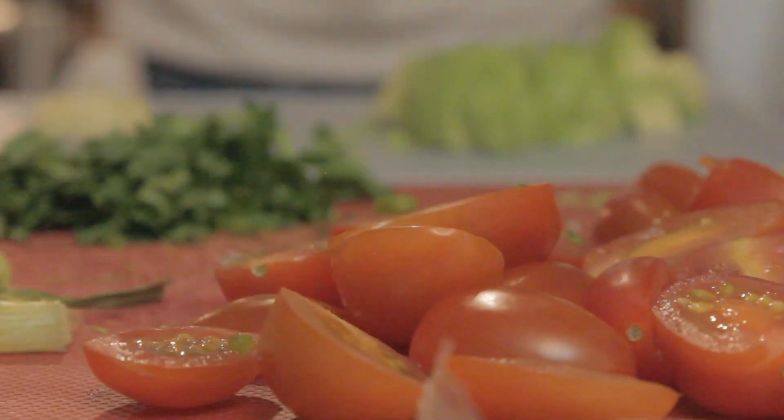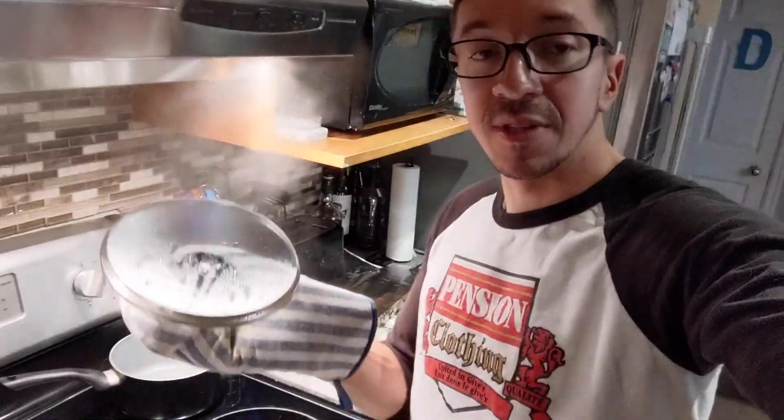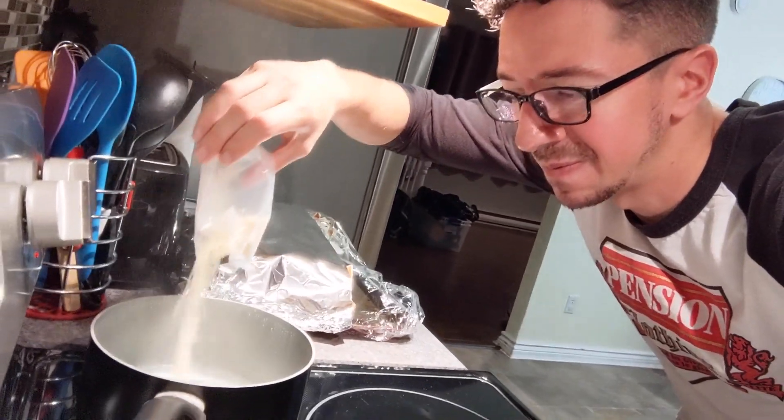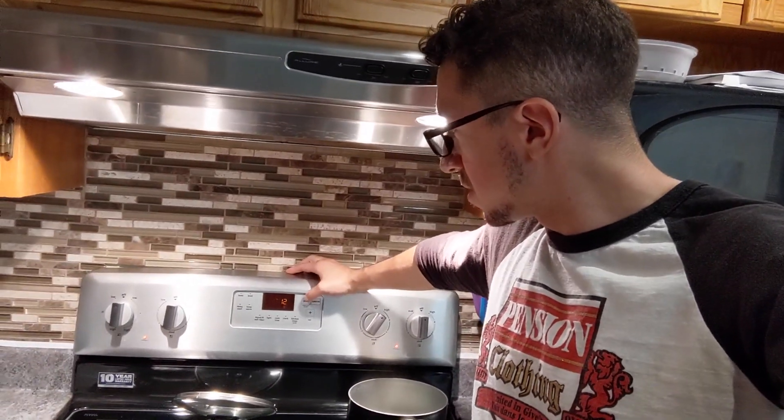That concludes our preparation — as you can see — and now we're good to start creating beautiful food. Now we're on to step two, which is the cooking of the rice. We can add the rice to the pot. Add the basmati rice — every last grain. And put it up to 12 minutes.